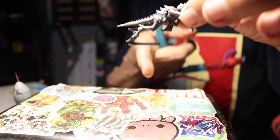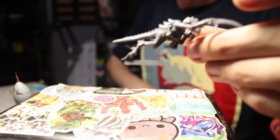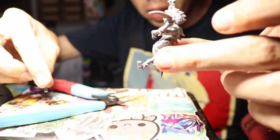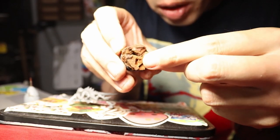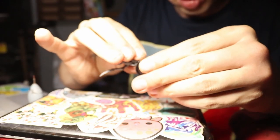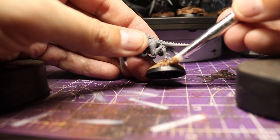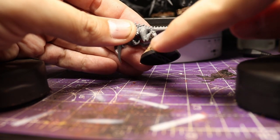When attaching the Hormagaunts to the bark chip-covered bases it would be quite difficult to cut off the slotta tab and pin them, as they only use a singular narrow point of contact. So rather than attempt that, I trimmed the tab down to a much smaller size with my clippers and used my hobby knife to cut a slot in the bark chip so I could super glue the tab in and get a really solid connection that honestly has less chance of failing than a pin would anyway. The small area of slotta tab that is visible is easily disguised with a little PVA glue and sand, which also fills any big gaps between the bark chips and the base.